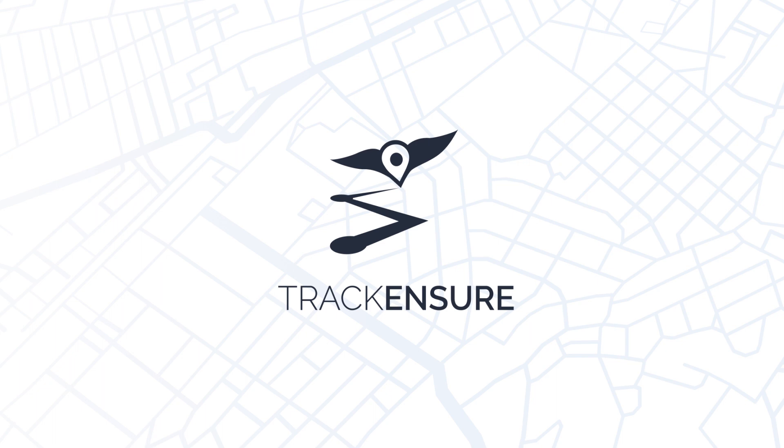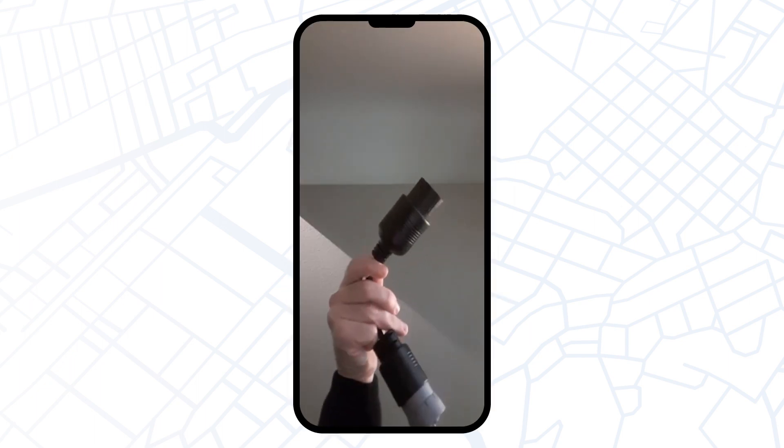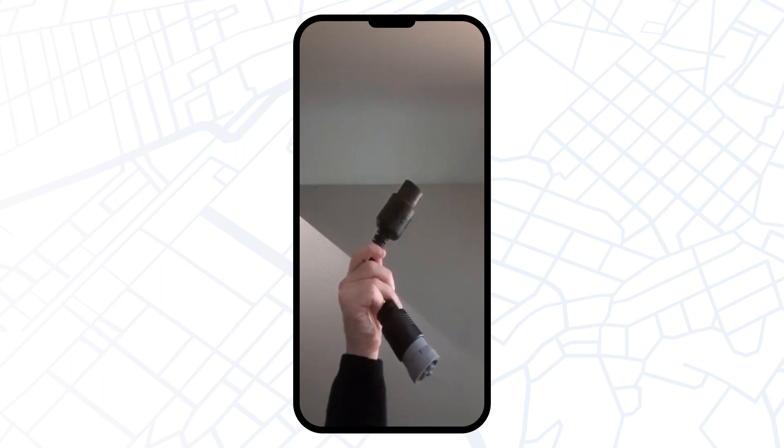Good day everyone! In today's video we are going to figure out how to connect your truck with a PT30 device using a 6-pin cable. You can see a 6-pin cable on your screen right now.